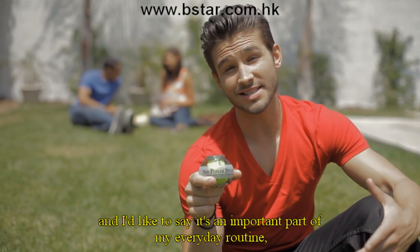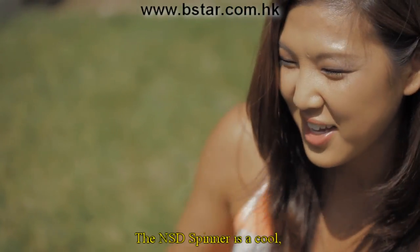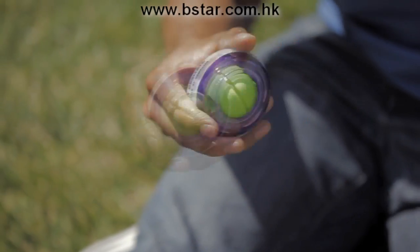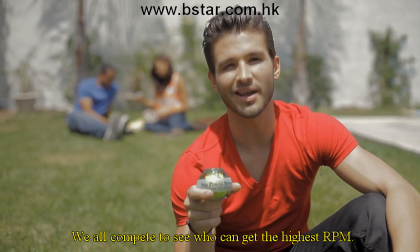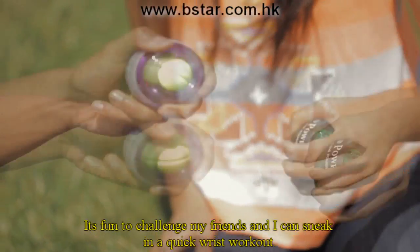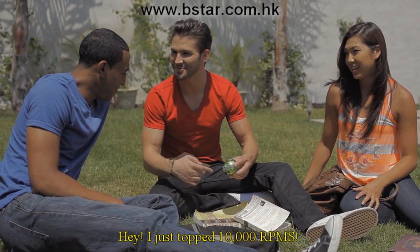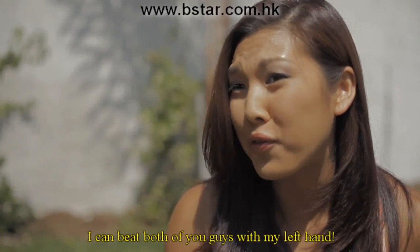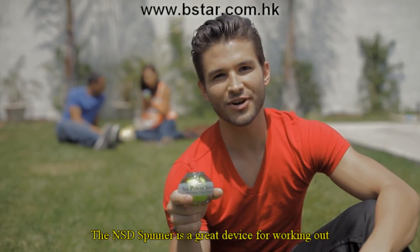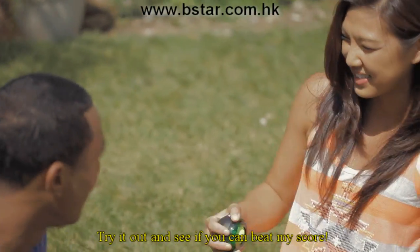I'm big on exercise and I like to say it's an important part of my everyday routine. But I also have a social life and I like to hang out with friends. The NSD Spinner is a cool, fun device that my friends and I use to compete with each other when we have a free minute from our schoolwork. We all compete to see who can get the highest RPM on the RPM counter. It's fun to challenge my friends and I can sneak in a quick wrist workout. I just topped 10,000 RPMs! The NSD Spinner is a great device for working out and for just having fun. Try it out and see if you can beat my score.